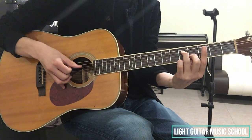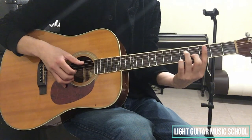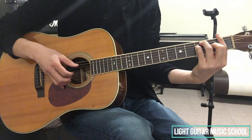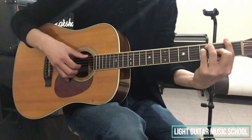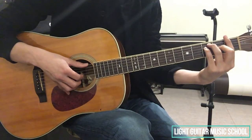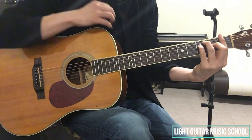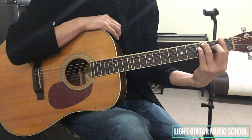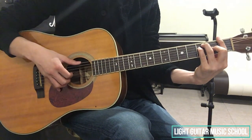そして次。また5弦の開放弦を3拍目の裏で弾きます。そして次、Fという風に弾きます。ここでのFのコードは、通常のFのフォームを作ってあげましょう。通常のFのフォームなんですが、1弦から6弦までの1フレット、これを人差し指で制覇して、5弦の3フレット薬指、4弦の3フレット小指、3弦の2フレット中指と押さえたフォームになります。